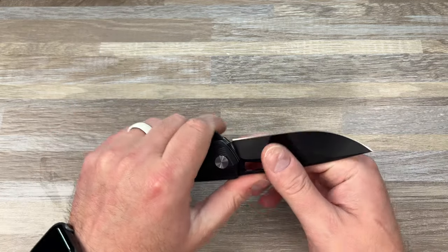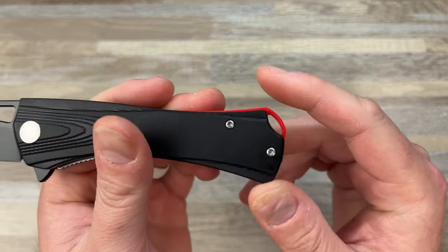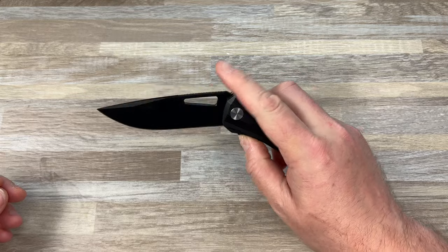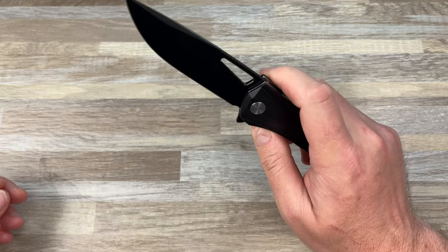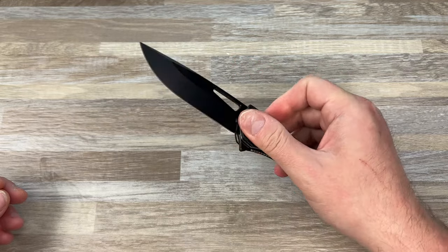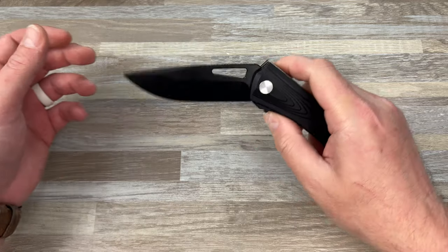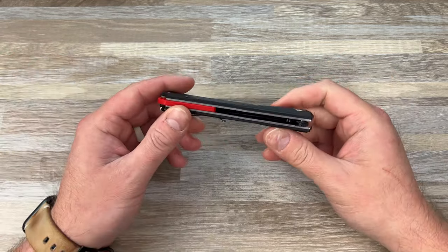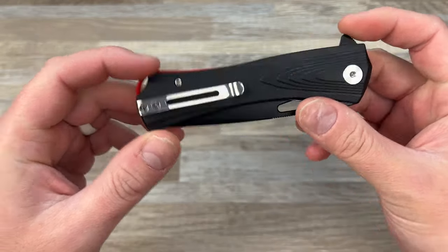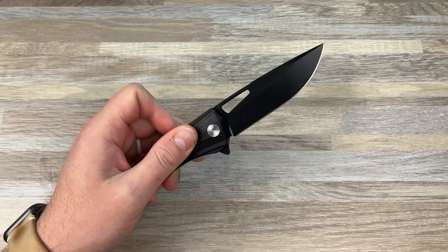Ergos are — yeah, they're ergos. They're not great because this is really stabbing me. You got this ginormous lanyard hole — for the seven people in the world that want it, it takes priority. Action is really good. Part of that is not having a detent — it just kind of dropped shut. But it works. If you flick it, it flips. Really good closing action. You have a clip — it's not reversible. It is deep carry. The clip is seated, but the screws are not. I'll link this down below if anybody's interested. I don't know what the price is.